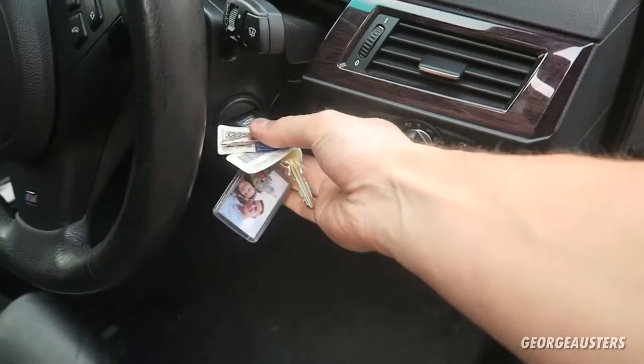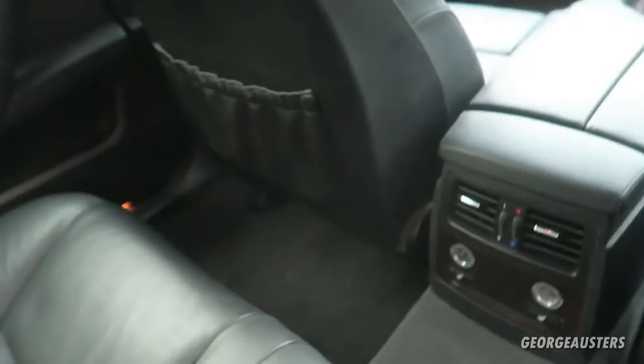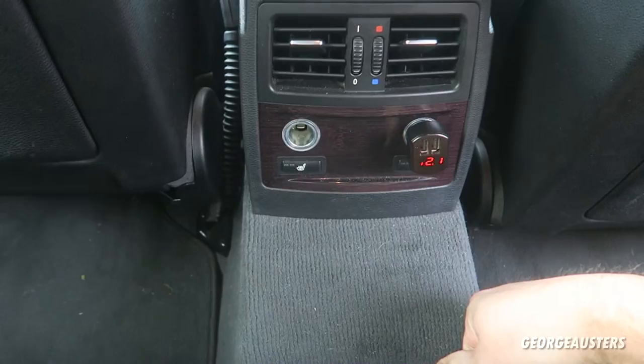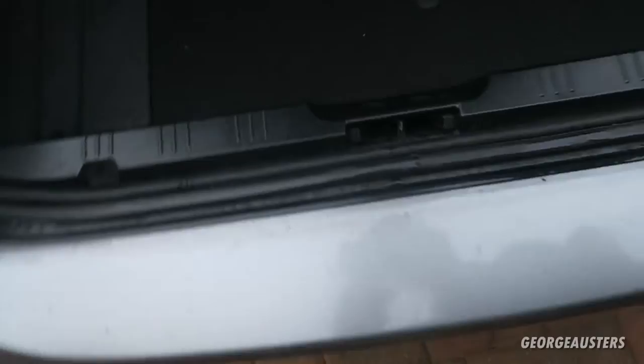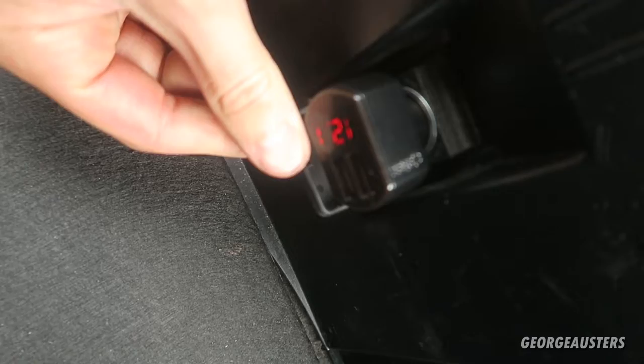Ignition on. Let's check the rears first - plug this in - yeah, we're good on that one: 12 volts. 12 volts, 12 volts. Good to go! Just going to be a case of sticking all this back in place.